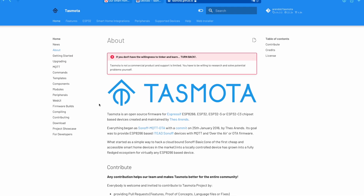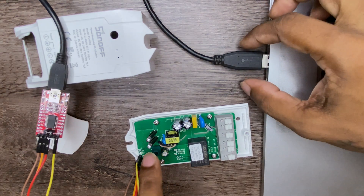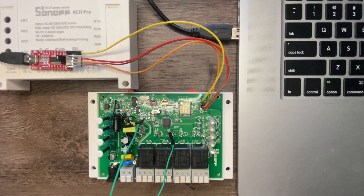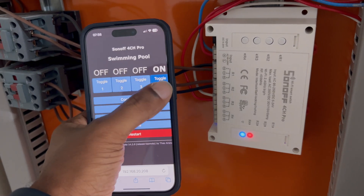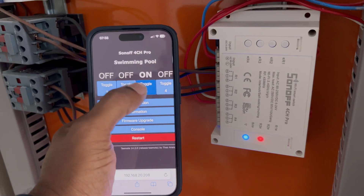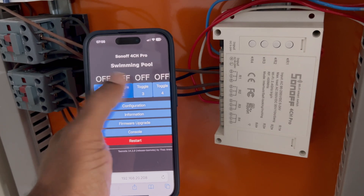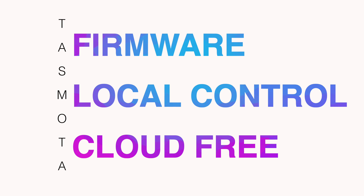Let's start with TaskModer itself. What is it? TaskModer is a custom firmware designed for a wide range of smart devices, typically those based on the ESP8266 or ESP32 chips. This firmware replaces the default firmware, giving you complete control over your devices locally and securely without needing to rely on the manufacturer's cloud servers. Basically: TaskModer equals custom firmware plus full local control plus cloud-free.